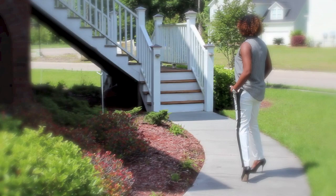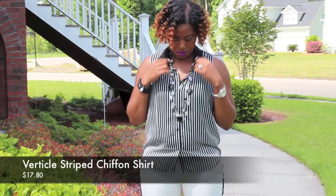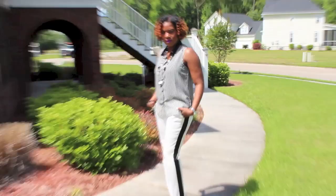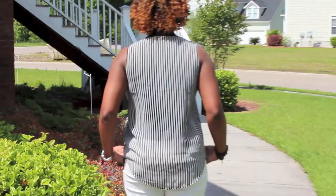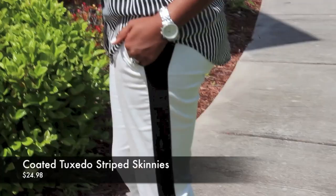Now let's get into the outfit of the day. The actual outfit was not expensive at all. I got the top from Forever 21, and I believe the price on that was about $24. The pants also came from Forever 21, and I believe those were like $29 — but they were definitely both under $30 each.